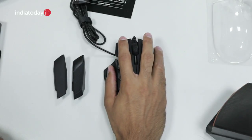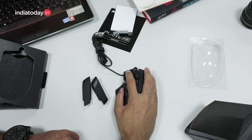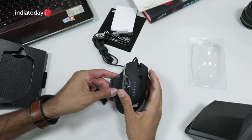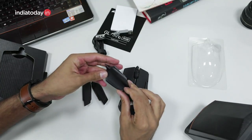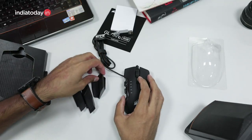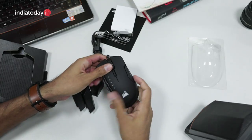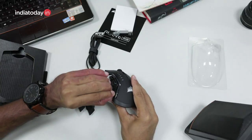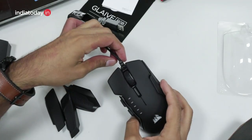The posture looks quite comfortable with this grip and I'm sure long periods of gaming would be quite easy with it. Though the build quality is quite inferior — I didn't expect the grips to be plastic and feel light or cheap in quality. But despite being made out of plastic, the mouse doesn't feel that cheap overall.